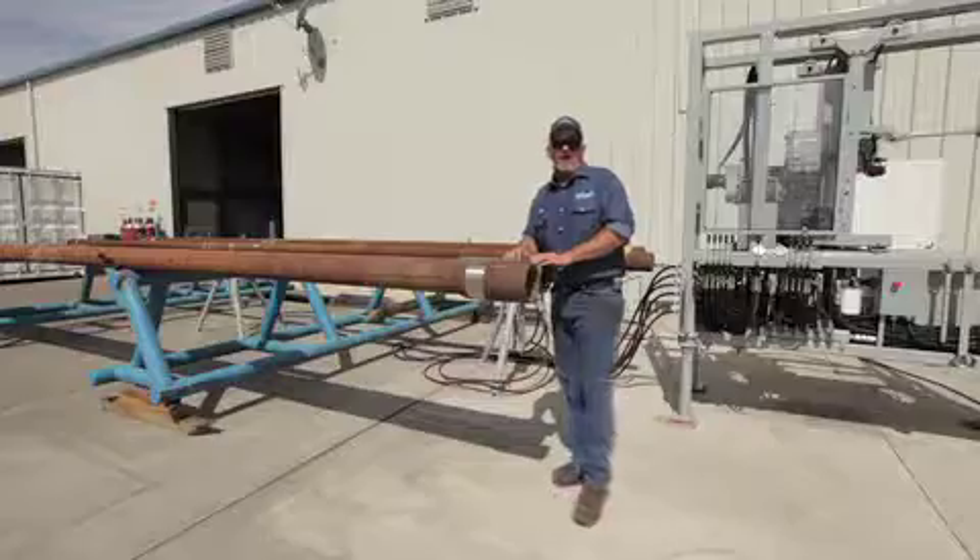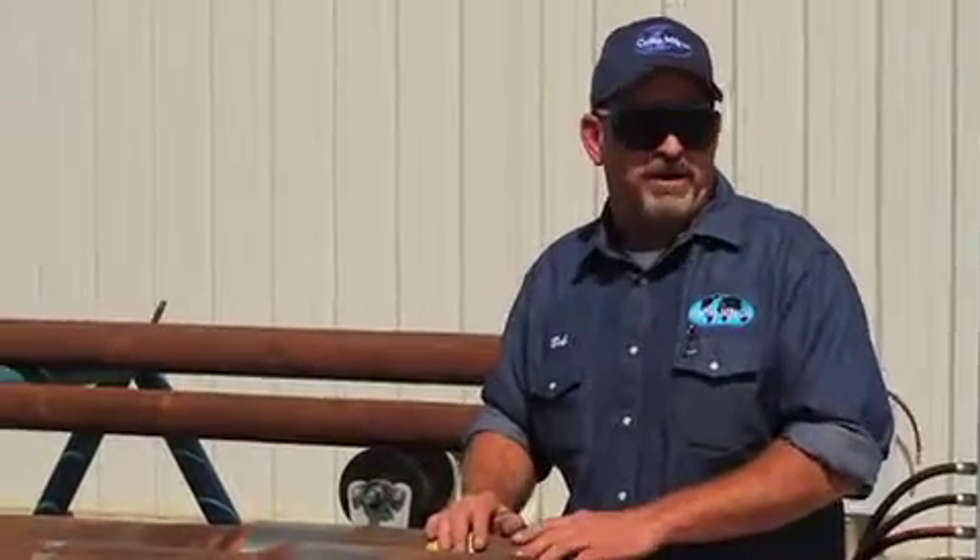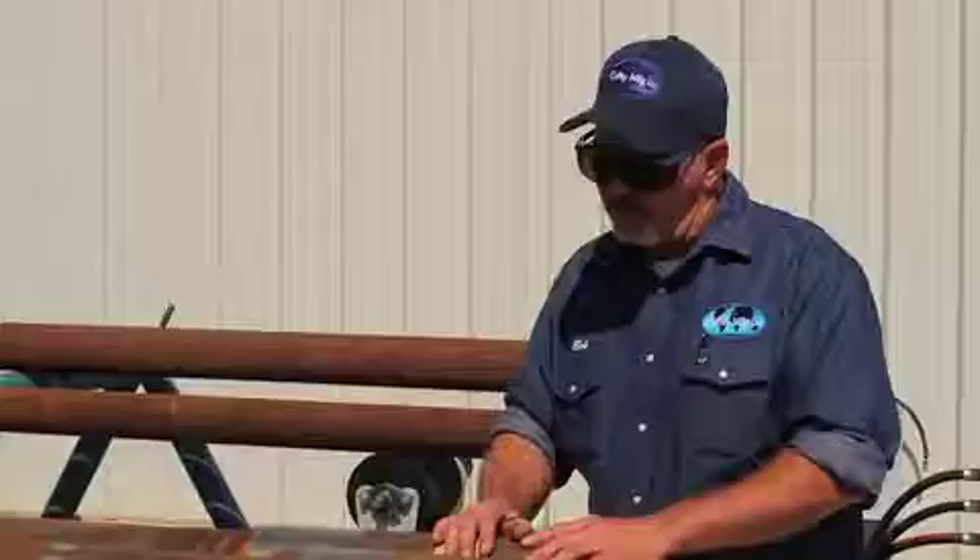We want to thank you very much for giving us the opportunity to present our new product line. The OD grinders are going to be a real big splash for us, and we look forward to working with them.